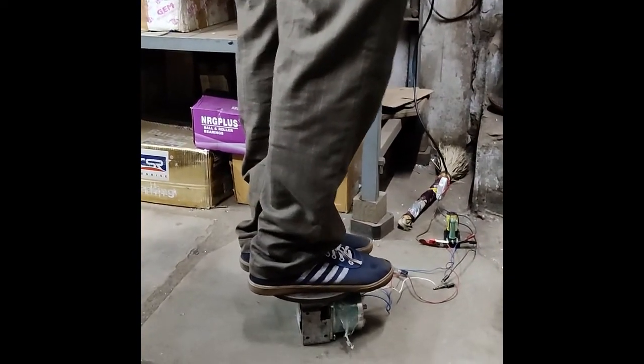First we try with a person with the weight of 65 kg. The motor can rotate him easily, and here you can see.